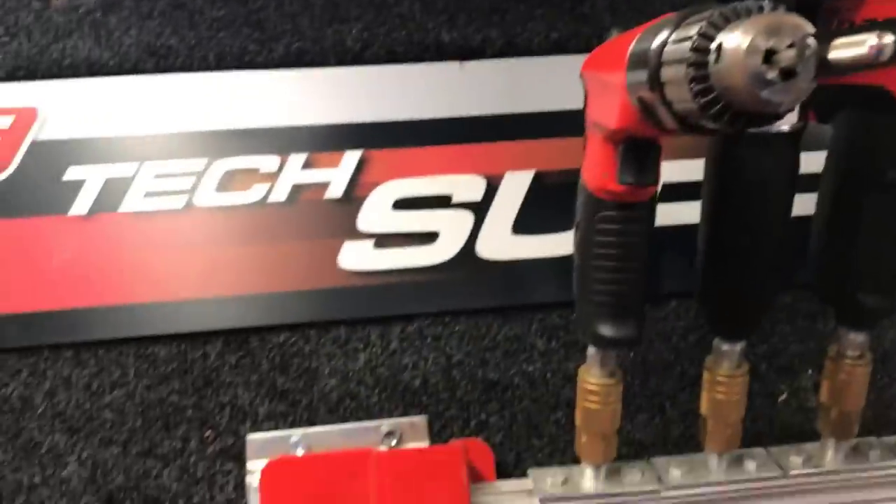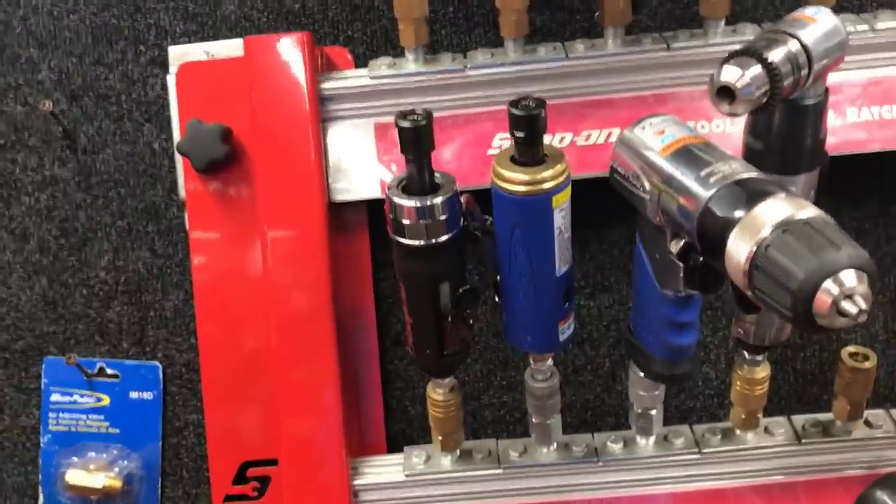Cut-off wheels, die grinders, air ratchets.